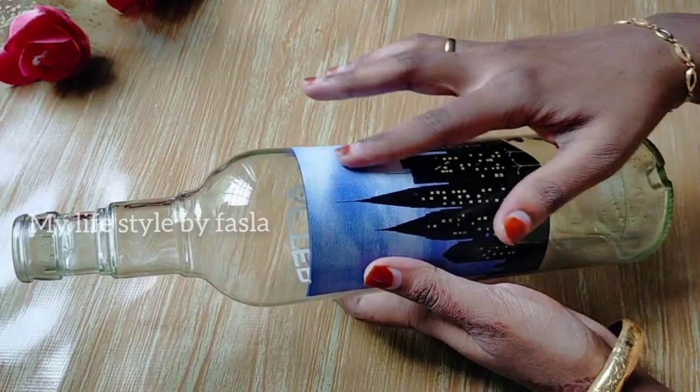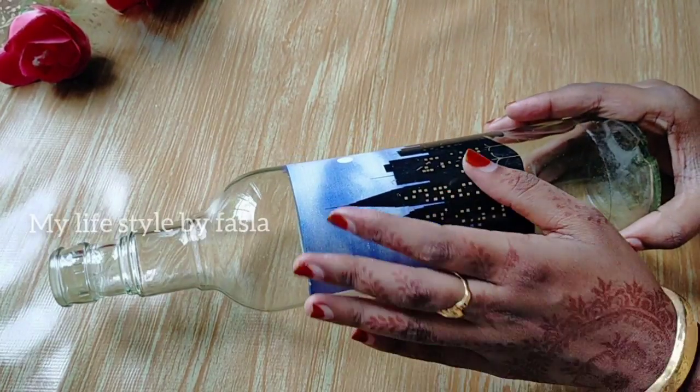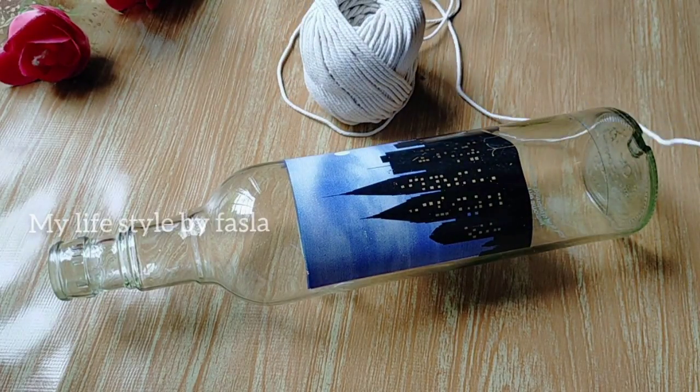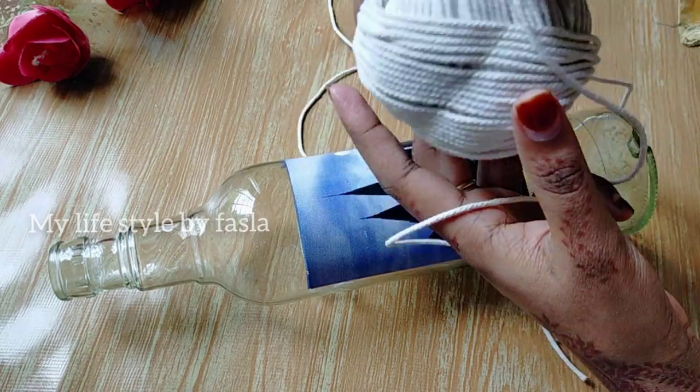We are going to remove the sticker from the bottle. We are going to remove the thread from the bottle. It may be tadi.